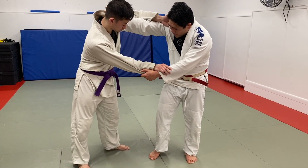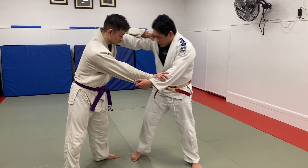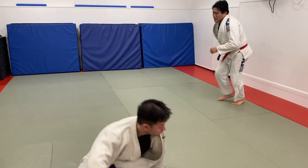I want to start with my foot on the inside. I want to take a deep step. I want to bring this foot towards me, load him on my hip and throw him. The two-step Uchimata basic looks like this. My foot's already on the inside, bump forward. Nice and easy, two-step Uchimata.